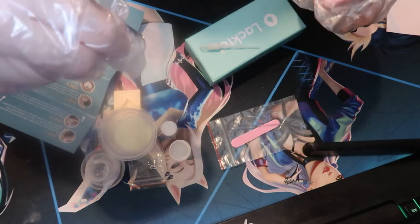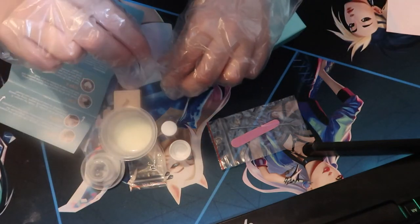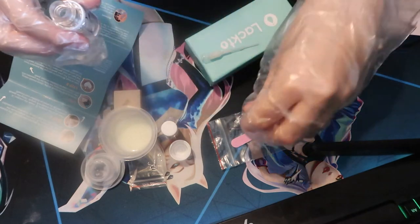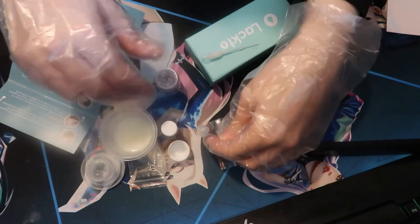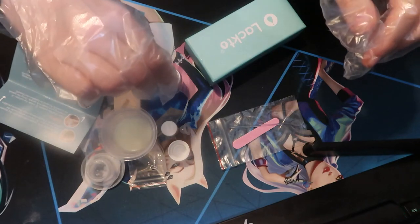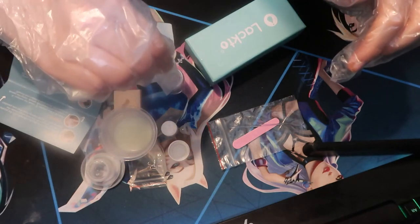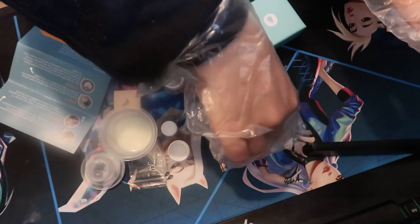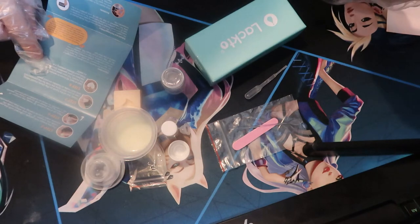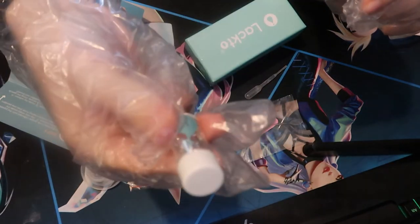Step five: put the breast milk sample collected with the pipette inside solution A. Use only what's inside the pipette, even if you're making more than one pendant. So I'm going to open solution A and put the breast milk in. I wonder what this solution is — it's quite sticky whatever it is. That's all of it — that is the last of the pipette.